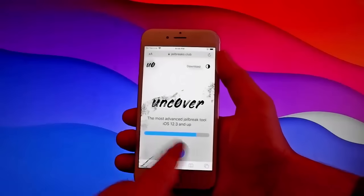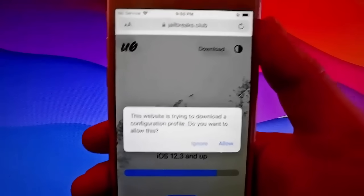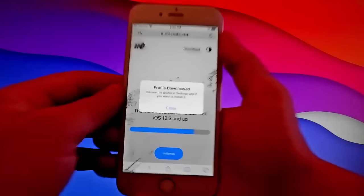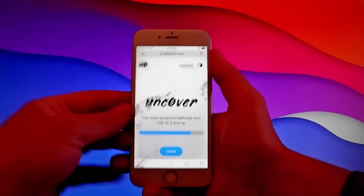Once we get unc0ver, we're going to be jailbreaking this device. Tap on jailbreak and then tap on the allow button at the right. Once you tap on allow, tap on close, open your settings, and let me show you how to install unc0ver — it's going to be easy.